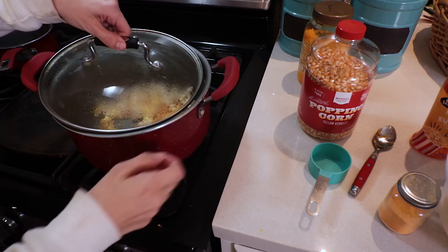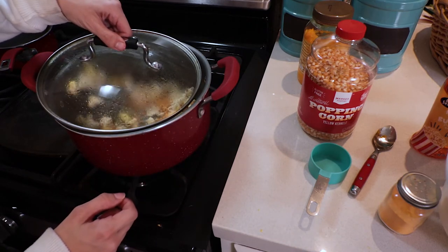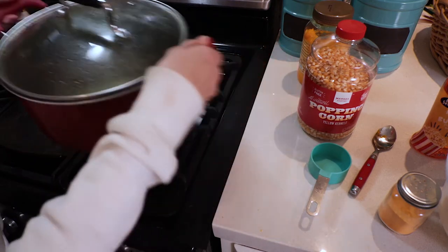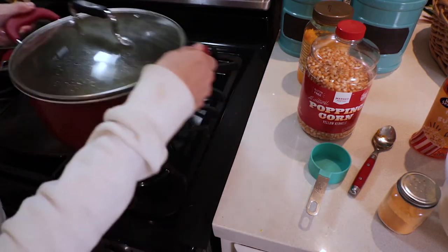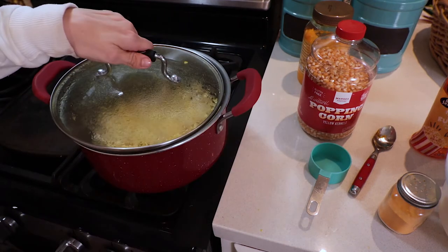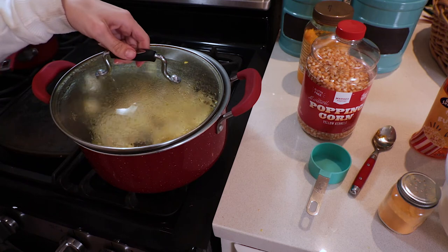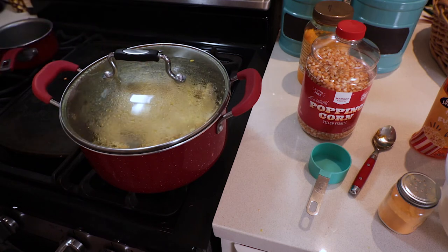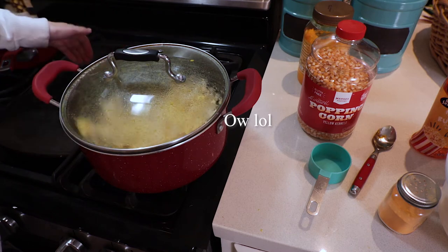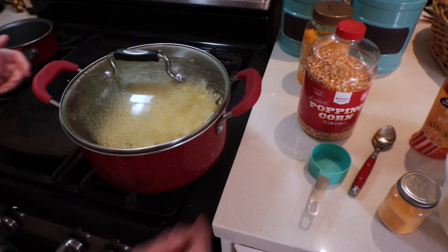Continue to heat your popcorn on the stove, remembering to shake it every 20 seconds or so and venting the lid to prevent steam from building up. As I mentioned earlier, sometimes when you vent the lid, kernels will fly out of the pan — I made the mistake of trying to pick one up to show the camera and it was really hot and I burned myself. So don't do that. It's a terrible idea. Just leave them.